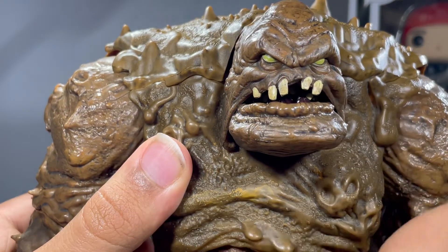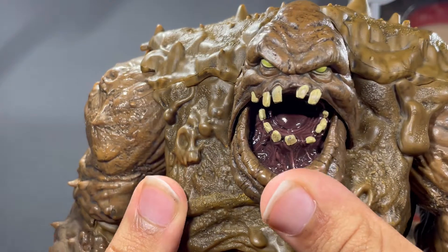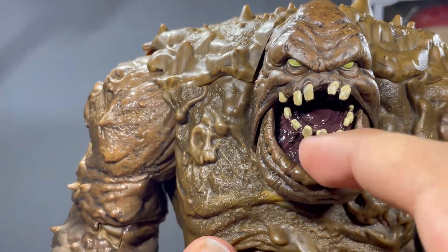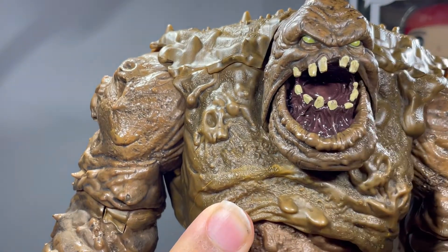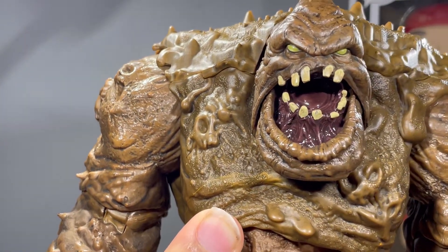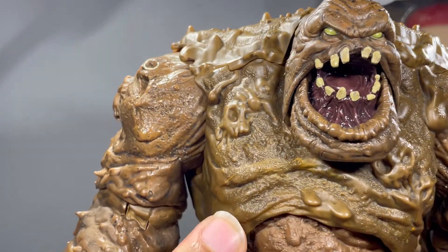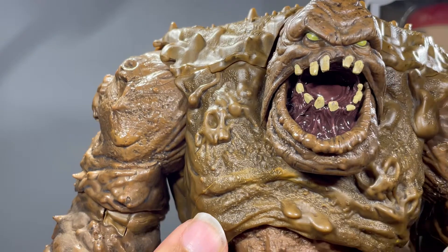And you got the teeth — the guy really needs to brush his teeth. They look disgusting. You can also open the mouth, and his gums are just dead in there. But it makes it look shiny as well — super shiny even without the lights on it. Looks really good. I really like how I keep talking about how much I like the inside of his mouth.